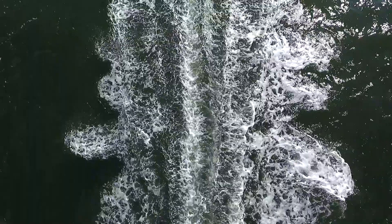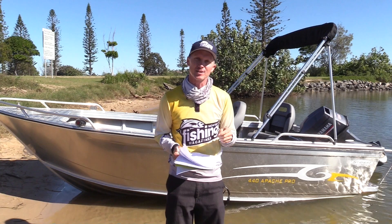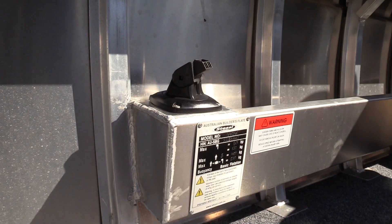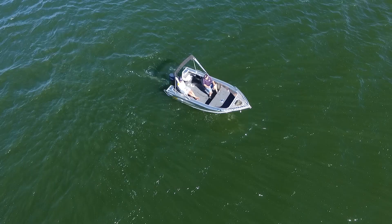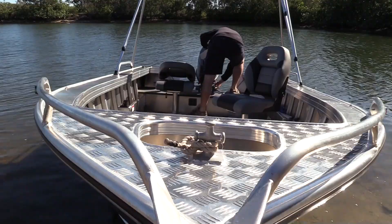I had a lot of fun playing with this 440 Apache on the Tweed River here. It really took me back to my boating roots. I ordered my first Stessel when I was around 20 years old from the factory in Logan. It was a 3.7-metre Edge Tracker with a 20-horsepower Merc on the back, and at the time I had to order all the options to get a boat fitted out like this. It's really interesting to know that nowadays this Stessel is a basic package.